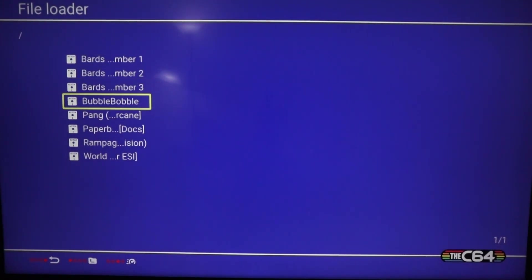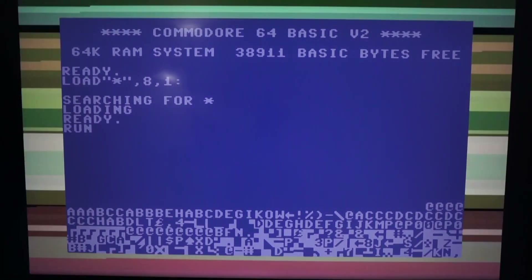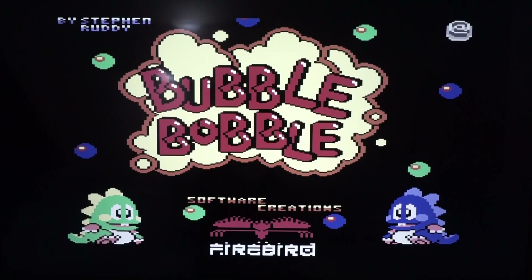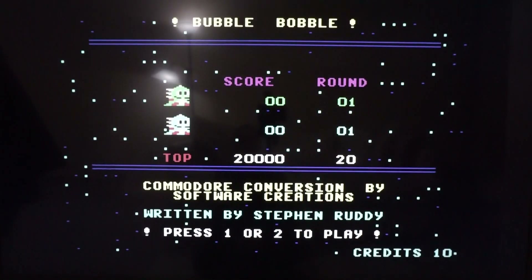Which one should we load first? Bubble Bobble! There's the classic Commodore loading screen — here we go, Bubble Bobble. Look at those lines; it really does take you back to the time when games loaded like this. Let's load Bubble Bobble and have a quick game.